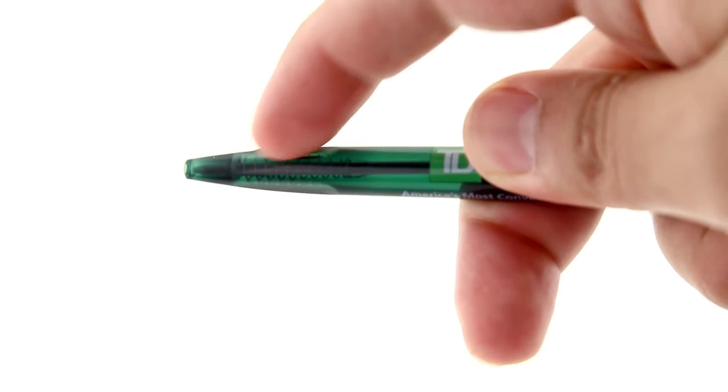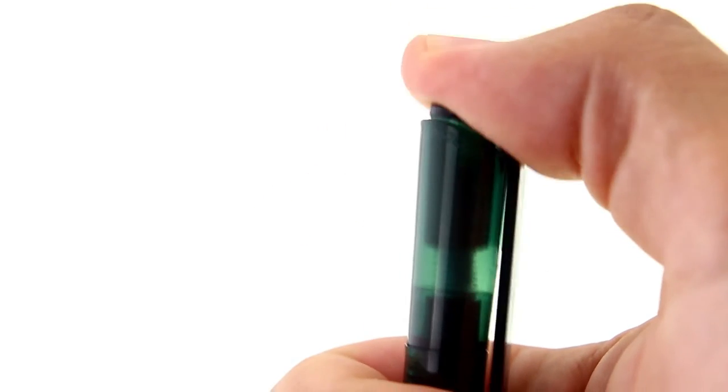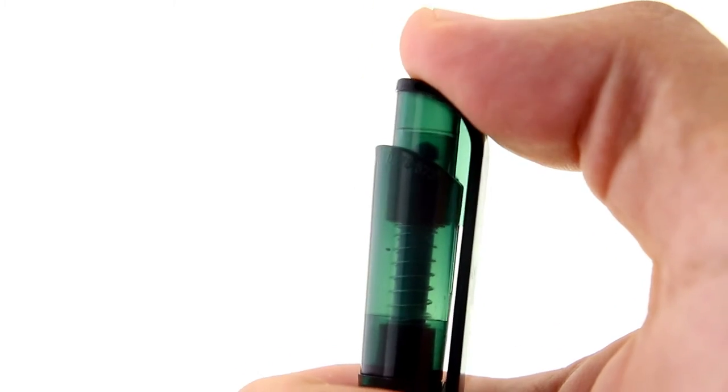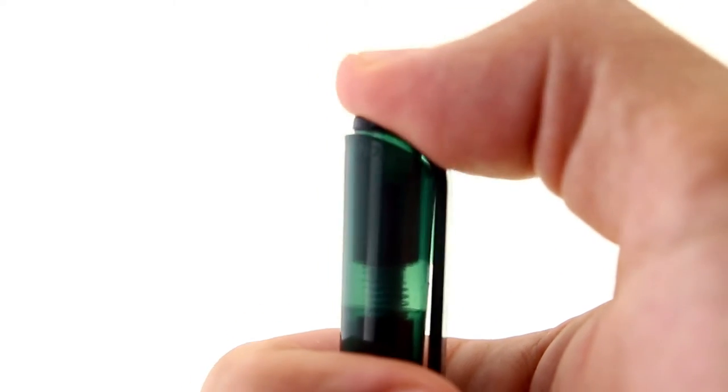These grooves provide a good grip and make it easy to position the pen between your thumb, index, and middle fingers. Most pens have a button to press at the top to extend the ballpoint, but this style has the clip and button built into the same unit. This pen has excellent feedback when pressing the clip, providing a loud and clear clicking noise.